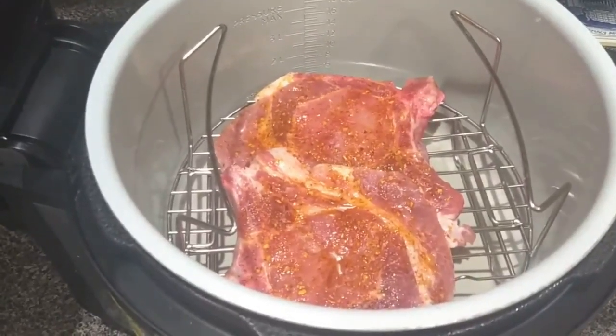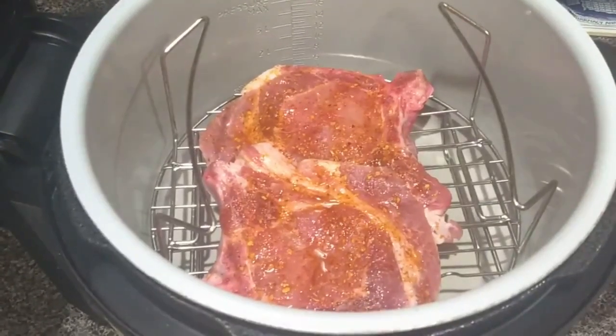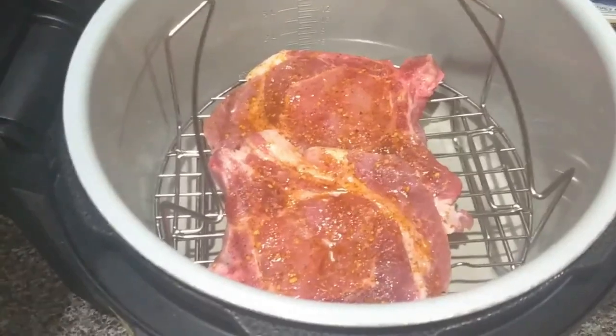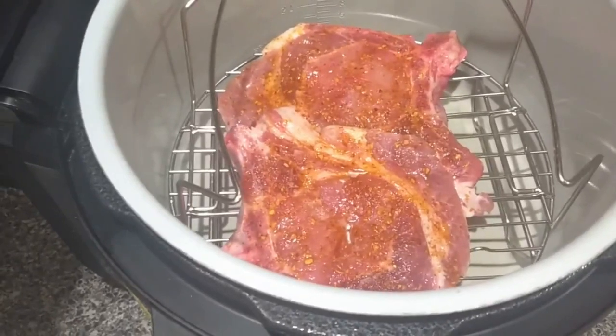I came home from work today and decided that I will cook bone-in pork chops for the family. I am on a ketogenic diet, so I can't bread these pork chops while on a ketogenic lifestyle.